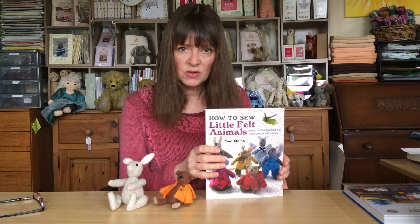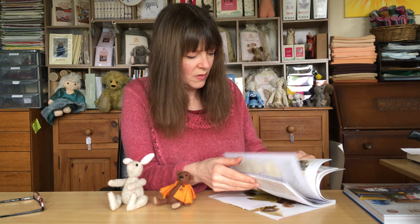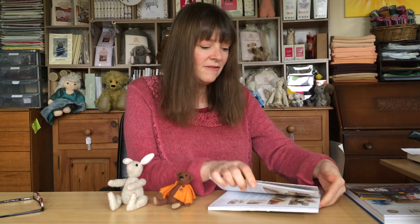The joints and eyes are things that people are sometimes worried about. However, I would say just do it — follow the instructions in the book where Sue talks you through inserting the cotopin joints very clearly. If you're more of a visual learner and need a bit more instruction, do have a look at our other YouTube videos. We've actually got a video showing you how to insert cotopin joints — it's on a much bigger bear, but the principle is the same on a big bear or a small bear.